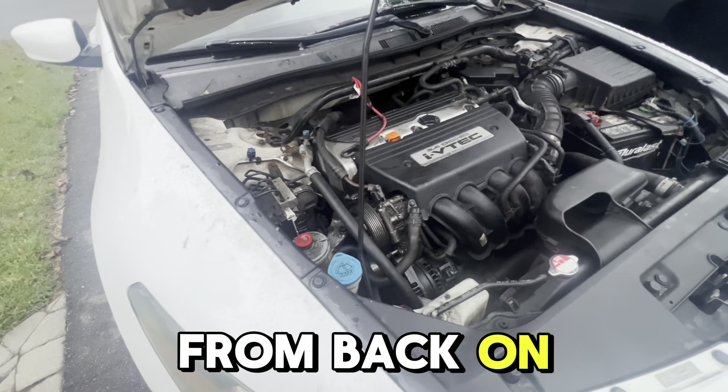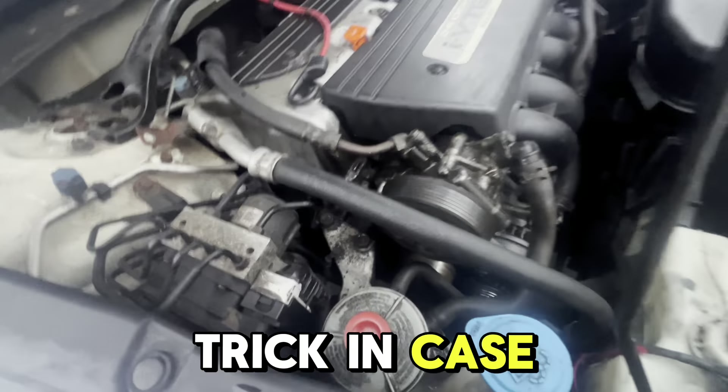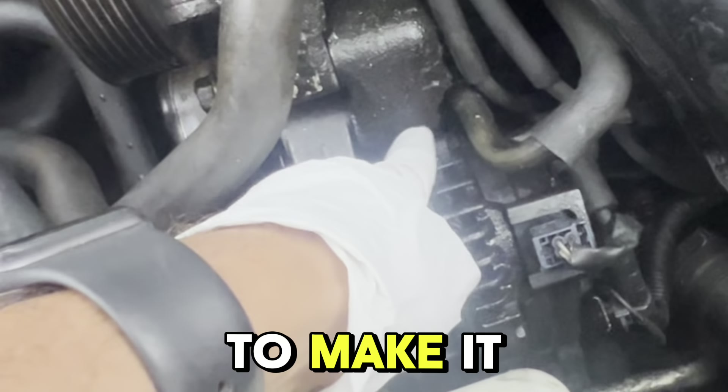What's up guys, this is John from Back on the Road DIY. Today I'm going to show you a trick in case your alternator bolt breaks and after multiple tries of getting it out you cannot do it — I'm going to show you a trick on how to make it work.